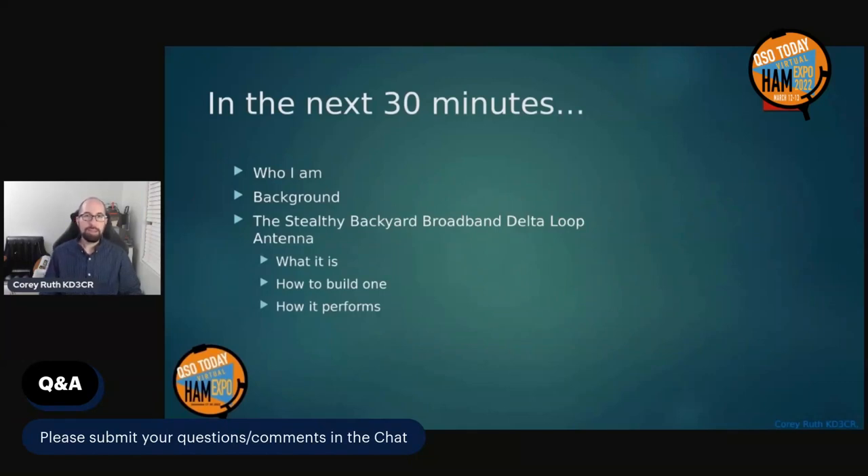In the next 30 minutes or so, I'd like to tell you a little bit about who I am, give you some background on this antenna and how I came to build one. Then we'll dig into the antenna itself — take a look at what it is, how you can build one, and how it performs.